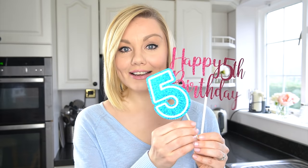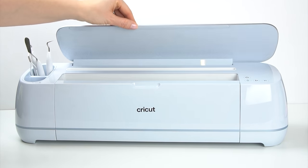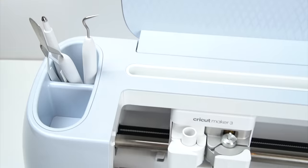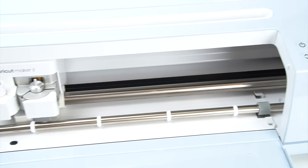Hi everyone and welcome back to my kitchen. This week's video is sponsored by Cricut. Have you ever seen personalised cake toppers and wondered how you can make these at home? Cricut create a range of cutting machines and they've kindly sent me the Cricut Maker 3, which I'm going to be using in today's video to show you how you can make your own cake toppers. Let's get started.